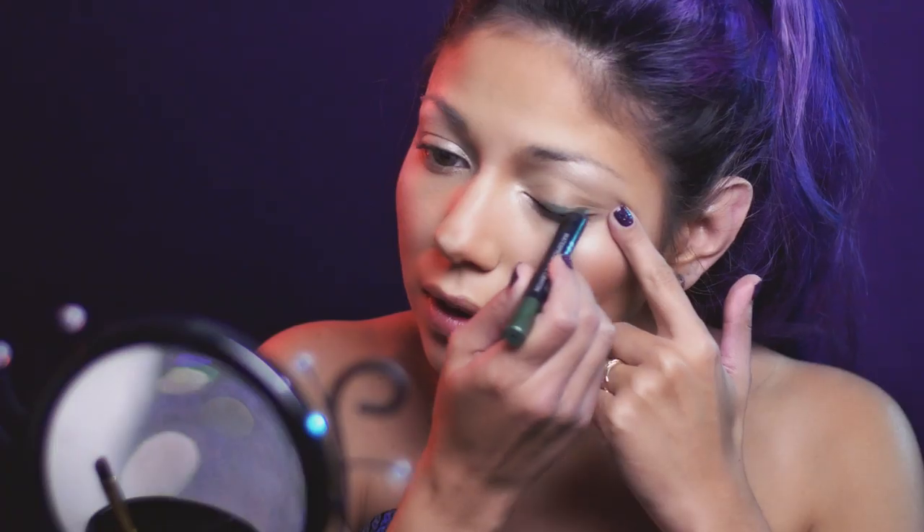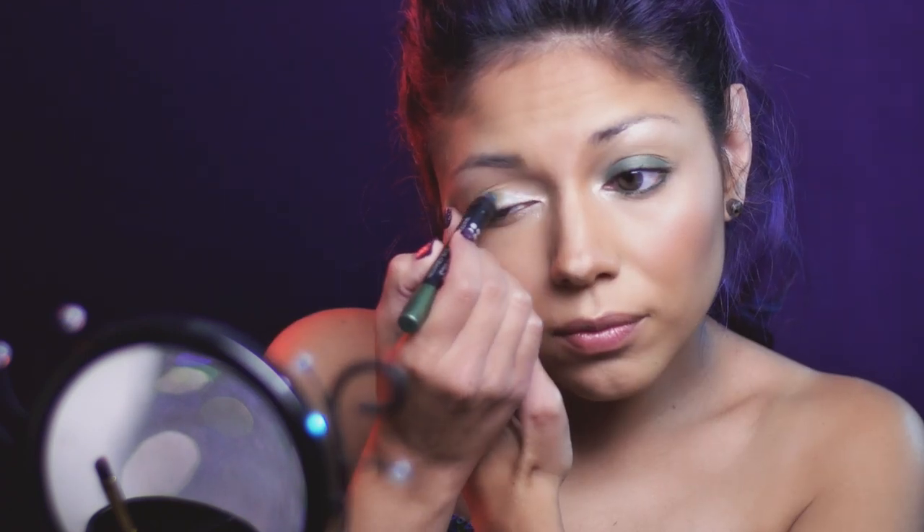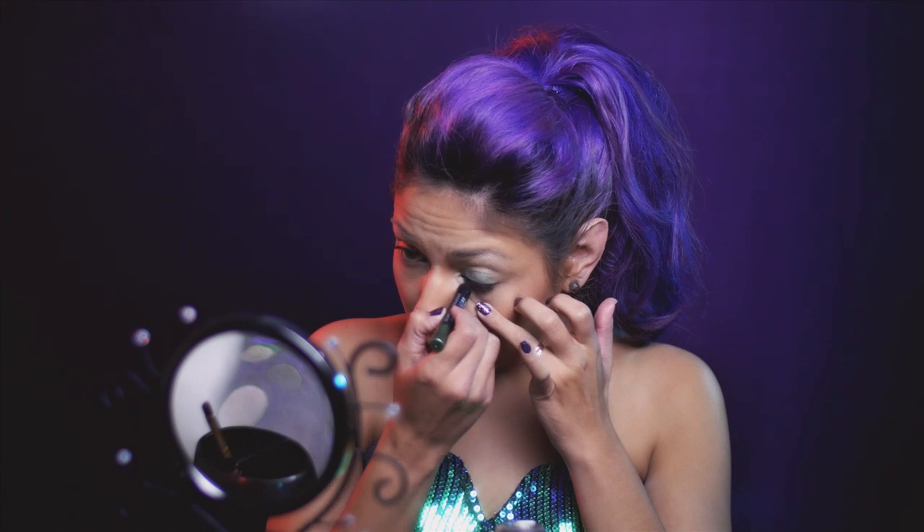Now taking a large green cream pencil — this one is from BH Cosmetics in Huntress — I'm going to apply it all over my eyelid, blending it in with my fingers, and taking it under my lower lash line as well.